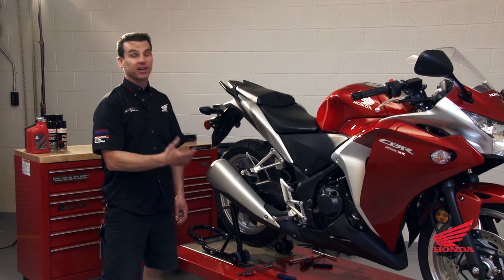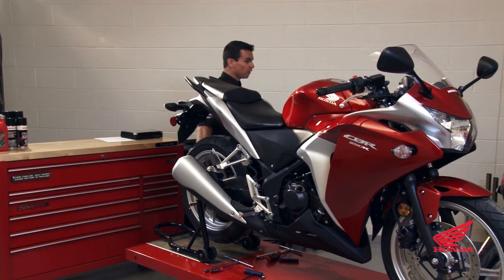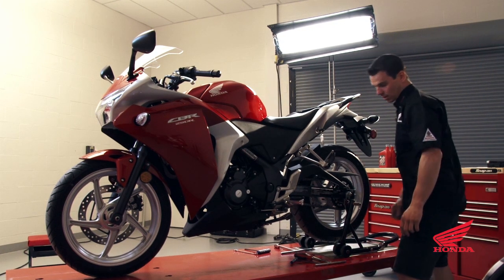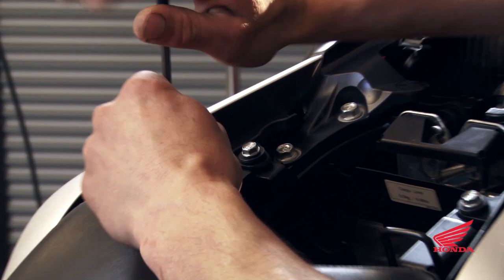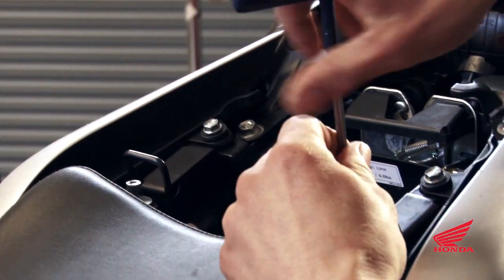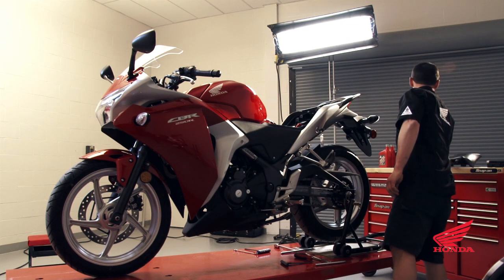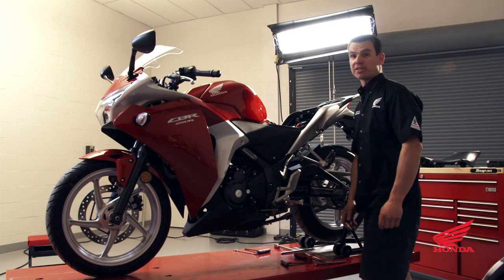We're going to start with our stock 250 and show you how to get the stock bodywork off. First we'll start by removing the seat — the passenger seat is just a quick turn of the key. On the rider's seat there are two fasteners in behind the seat; we'll remove those. When working on your motorcycle it's always a good idea to unhook the battery — we'll do that with the negative cable.